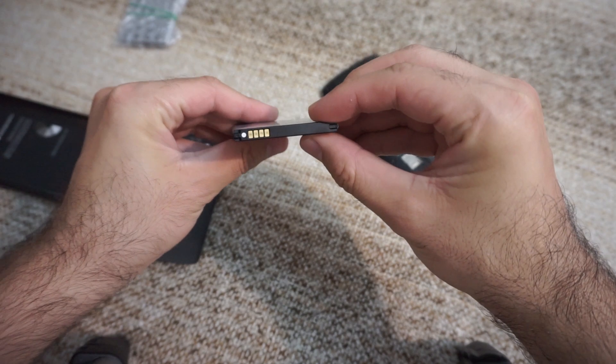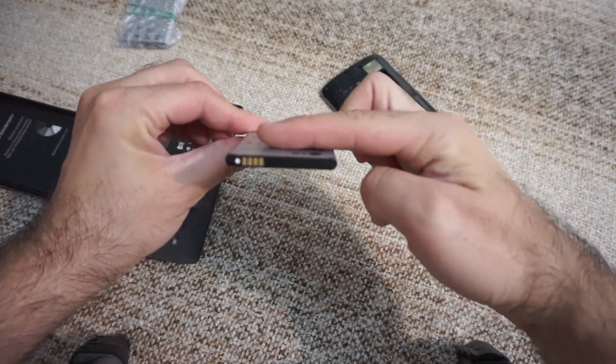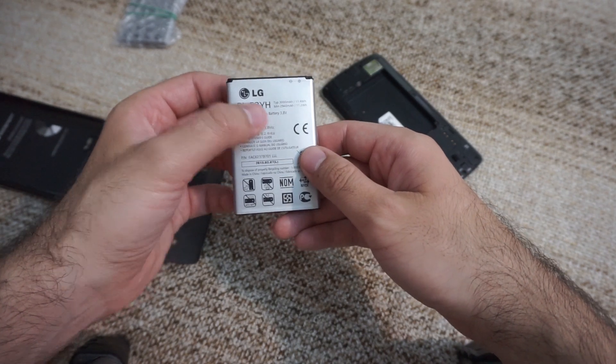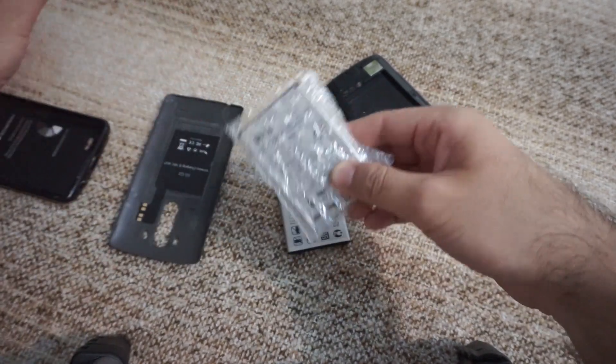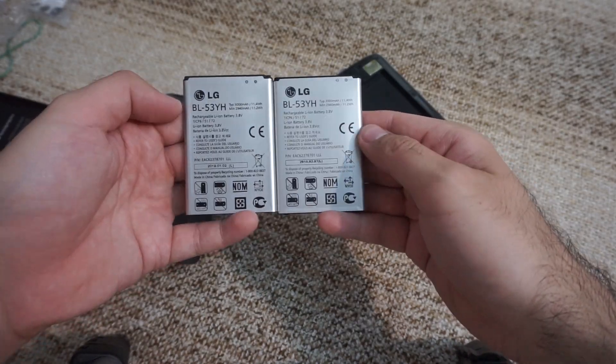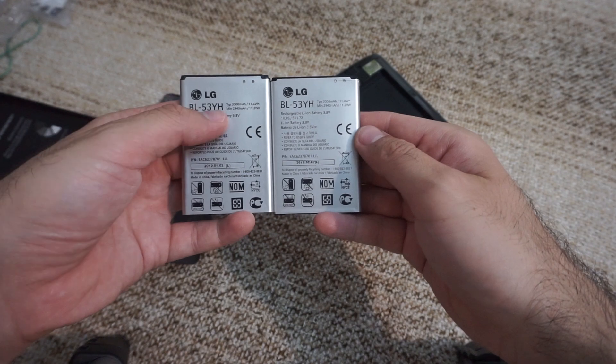So that's the old one — it's not puffed at all, it's pretty flat. It's BL53YH. Here's the replacement battery for it. So that's the new one, that's the original — BL53YH.